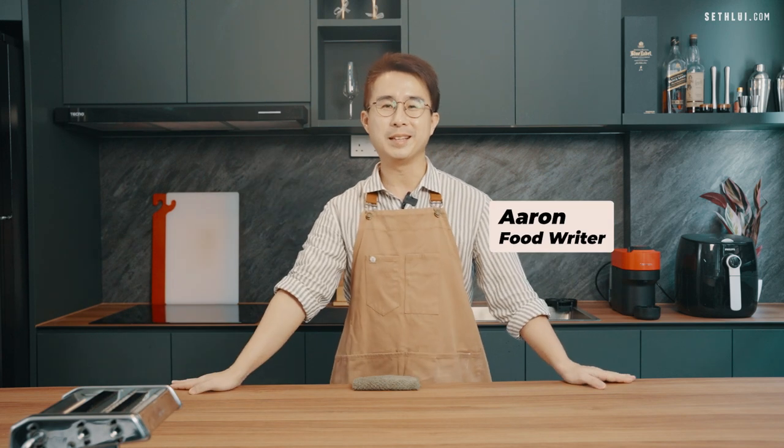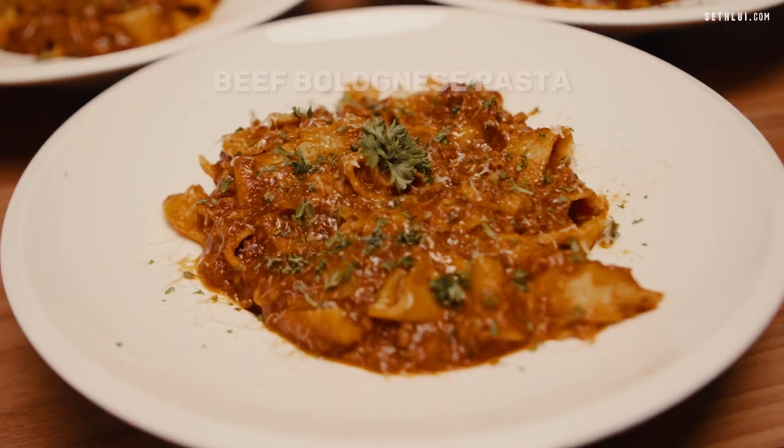Hey everyone, it's Aaron once again and thanks for joining me back in another episode of The Office Chef. I was an ex-hotel chef for the past 14 years and now I'm a full-time food writer for Safri.com. So for today's episode, I'll be making pasta — more specifically, beef bolognese pasta.